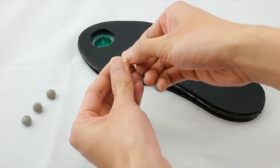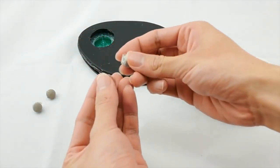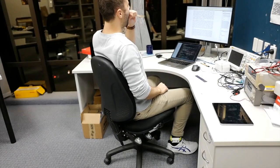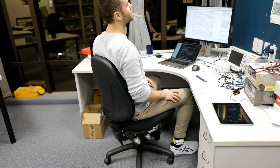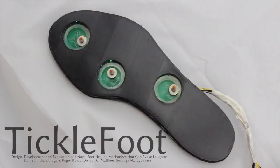By changing the end effector, the device can also be used as a foot massager for relaxing or even for releasing stress. For more information, please refer to our paper.